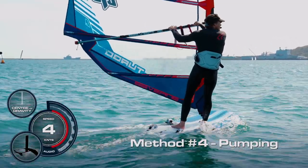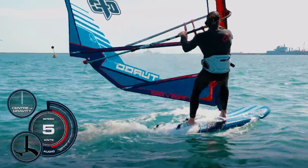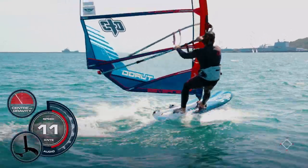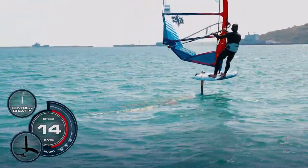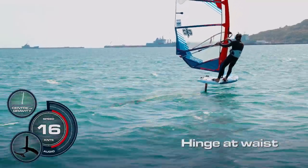When the wind's a little bit lighter we can more actively pump to get the board on the foil. With just a little bit of forward speed the front foot goes in the strap, then I need to get the back foot in the strap early. As soon as it is I'm driving down into the board keeping the rig upright. Once it's there I drive hard into the back foot and extend my legs, then hook in, hinge at the waist, and off and away.